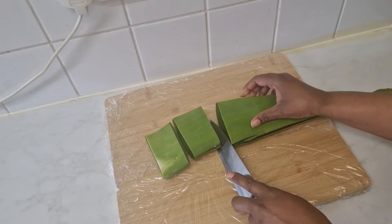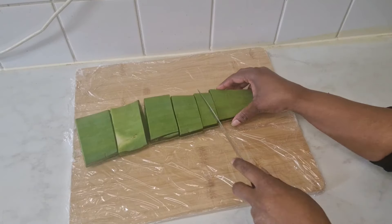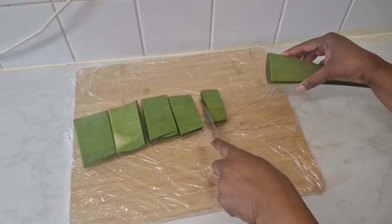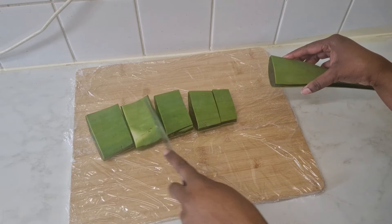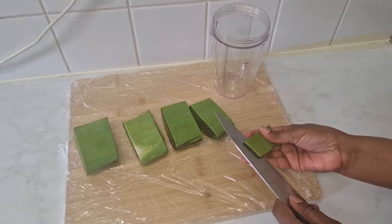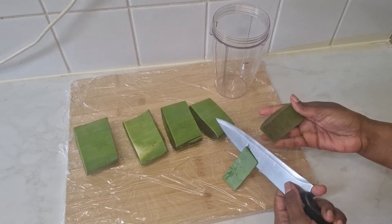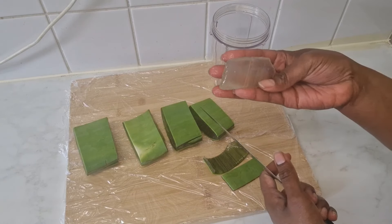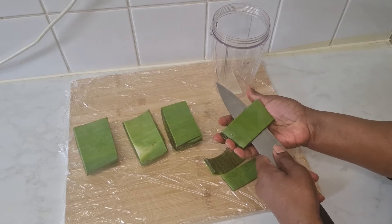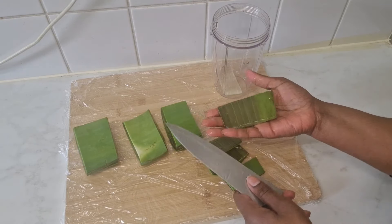I'm going to chop the aloe vera into thick slices — about five big chunks, which is just enough for the amount of aloe vera water I'll be making. I'm cutting off the skin of the aloe vera, removing the leaves, and putting the gel straight into my blender.